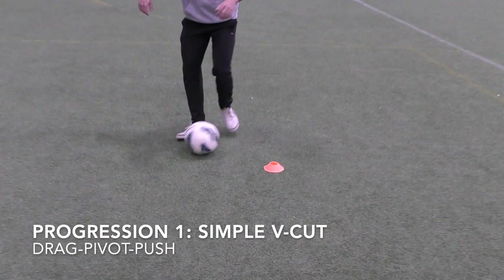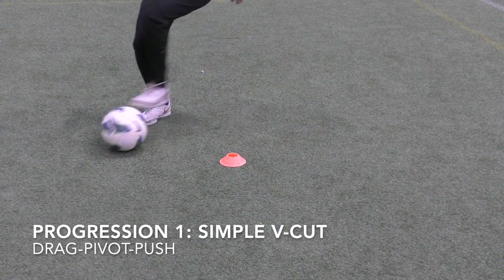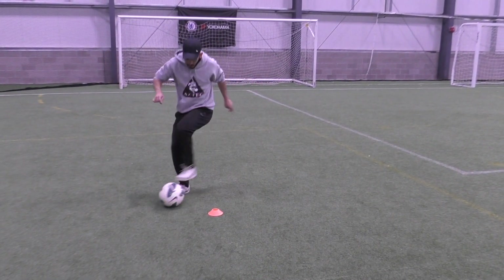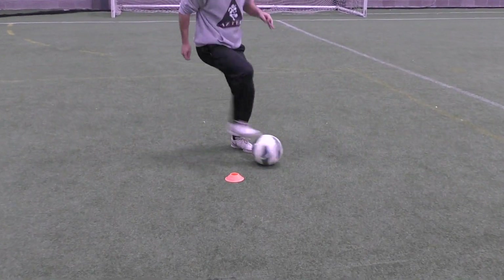Hi everyone, Coach Doug here. In the midst of all the coronavirus situation, we want to give you guys some technical progressions to do. Today we're going to start with a simple V-cut — we'll give you some progressions to do. Do the best you can.